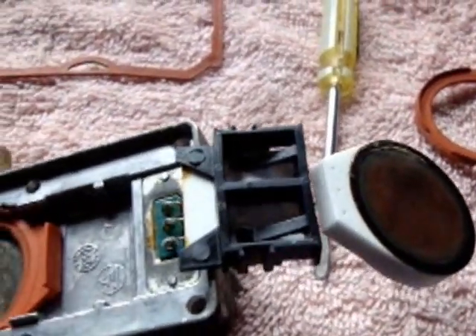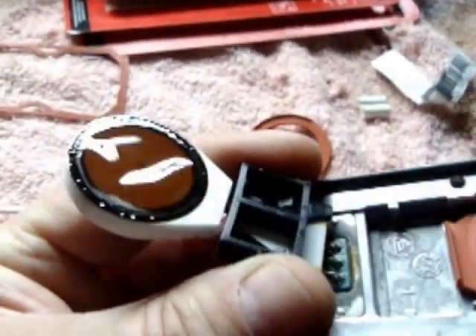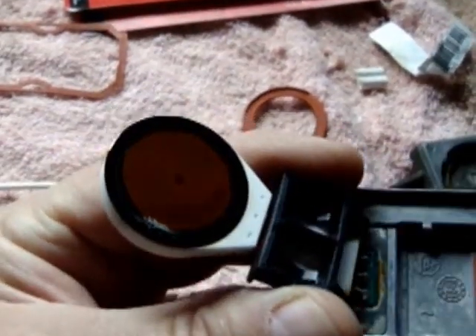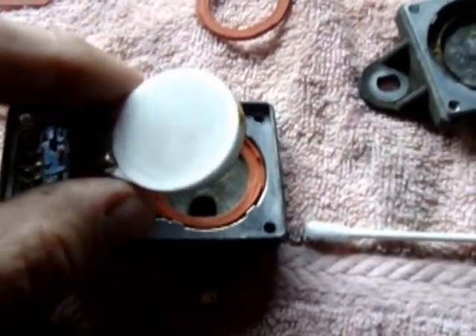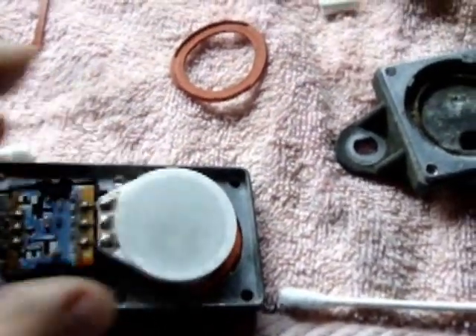I just got done cleaning it. This is what it looks like when it's clean. You can actually see the little hole in the center — almost like a drum. It senses pressures. I'm going to fold this back in now; I cleaned inside all of that and cleaned the rubber off really well.